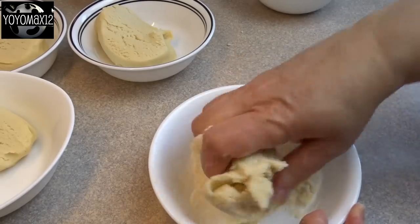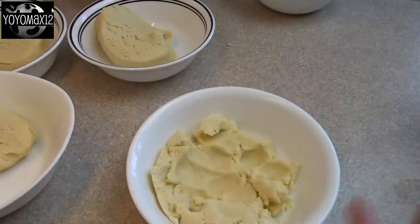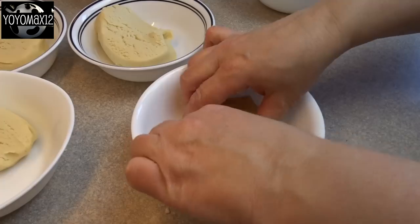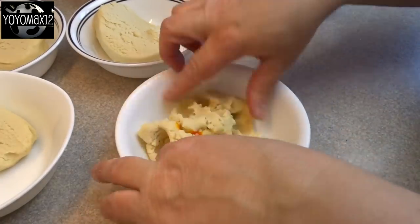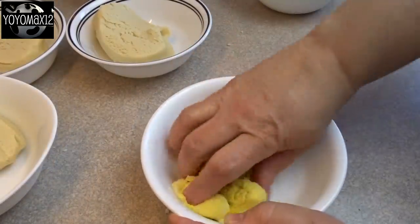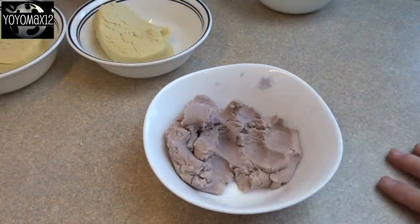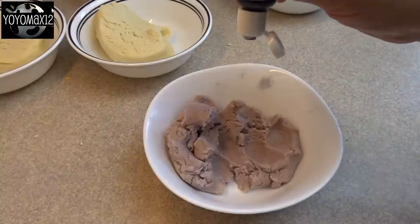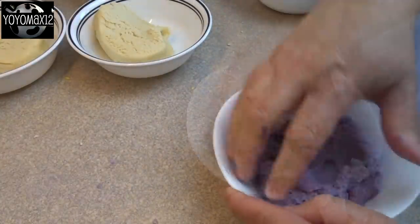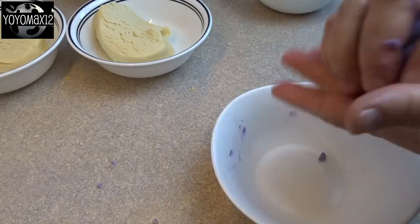Originally I thought that the Jell-O was going to tint this dough quite nicely, but as you can see, it doesn't. I added in two tablespoons of yellow and it didn't really change the color of the dough at all. So I had to cheat a little bit by adding in a drop of paste food coloring and then kneaded that in until I reached the color that I wanted. You don't have to add the food coloring if you don't want to, but as you can see, two tablespoons of the grape flavored Jell-O really doesn't change the color of the dough very much. So for each of the different doughs, I did add in a little bit of food coloring just to intensify that color a little bit.